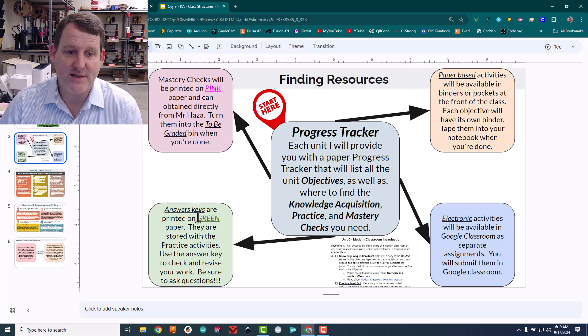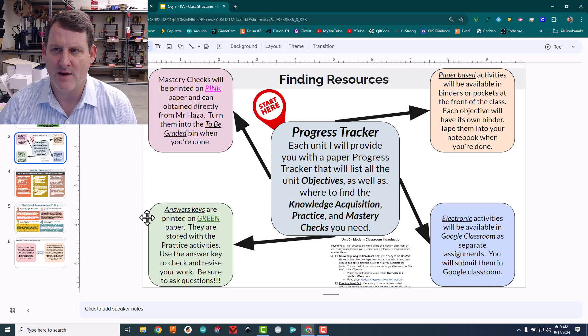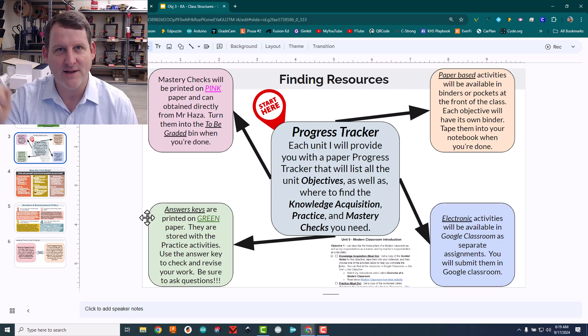Answer keys for practice assignments I just put out with the assignments, but I put them on green paper so I can see them, and I only put out a limited number. I actually had one student who took one, wrote his name on it, and then wrote over all of my answers in pencil on a green piece of paper. I watched him sit there doing it and I was just blown away.